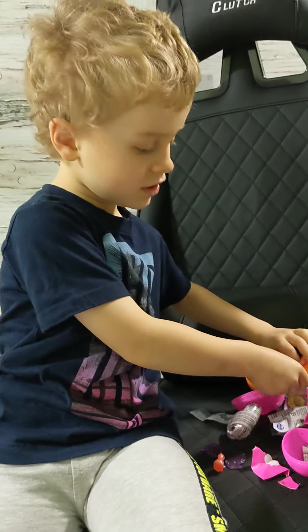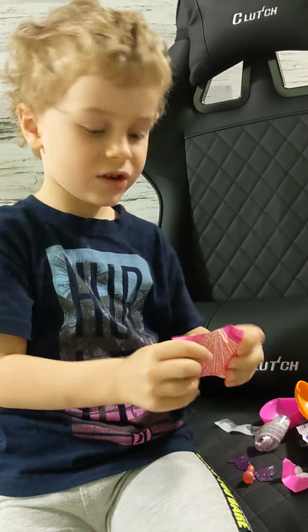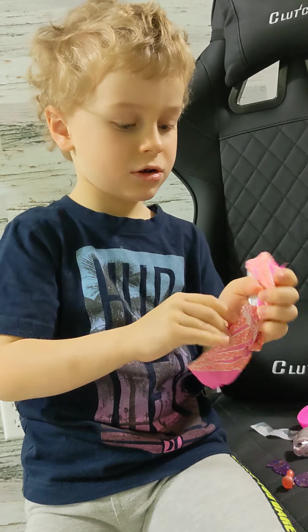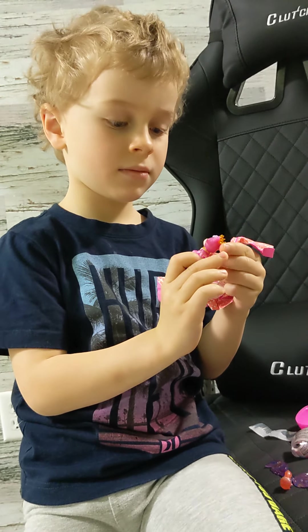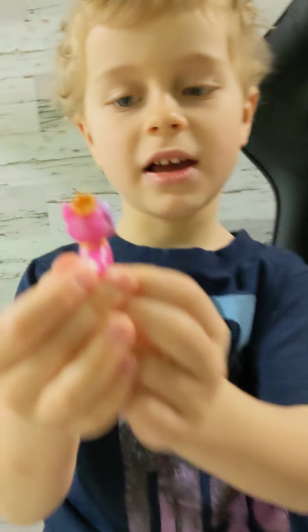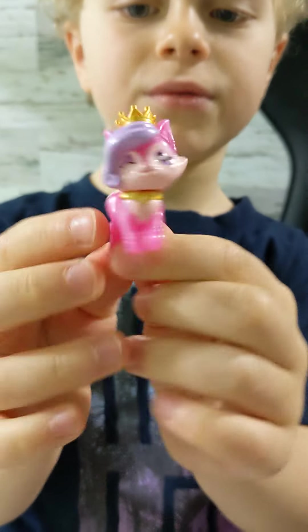Now I have to open this one and see what is inside. I have this one, I have this one and the pink one. I have this one.